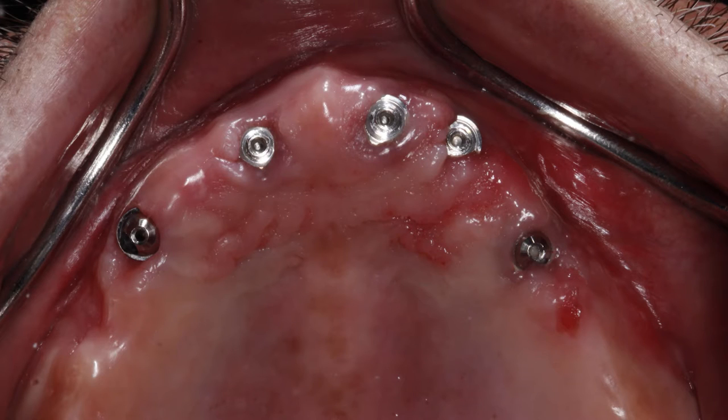This week, I want to go over a couple of concepts that we incorporate into our clinical practice, especially when we're restoring a full arch. In this scenario, we have implants in place — in this case five implants in the maxillary arch — and we also have multi-unit abutments in place as well.